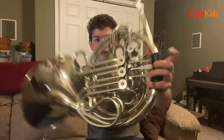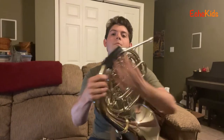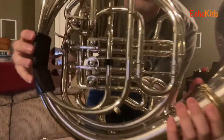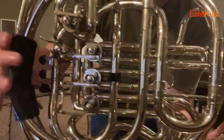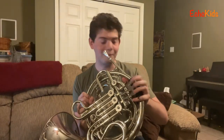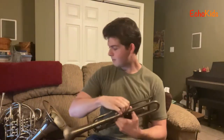You'll probably notice that I'm pushing these little buttons when I'm playing the instrument — there are three here and a little thumb one in the back as well. On the back side of the instrument, when I push the button there's a little mechanism there that's rotating. A fun part about playing brass instruments is you get to push buttons all day. I actually have a trumpet here because I want to show you what the inside of one of these looks like.